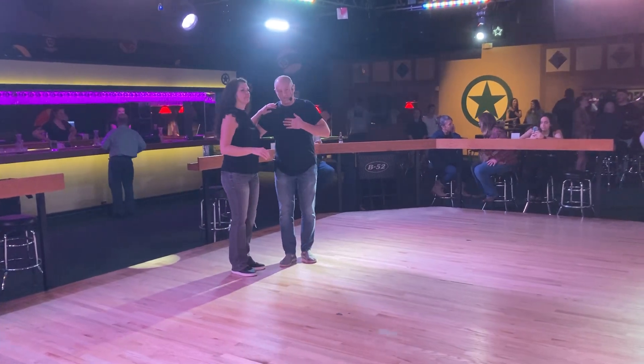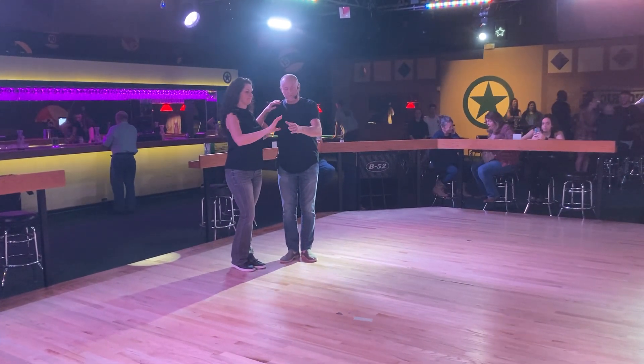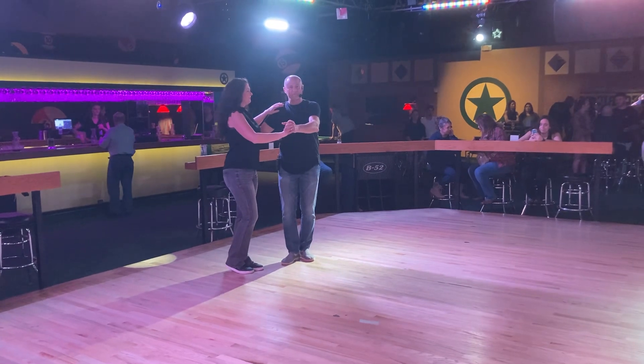I'm Wes, this is Jennifer. We're going to let the cavalry loose and we started with the left turn, the length of four.